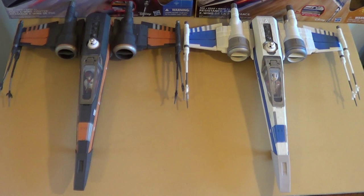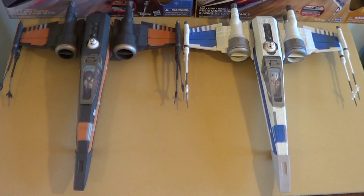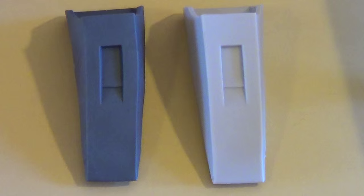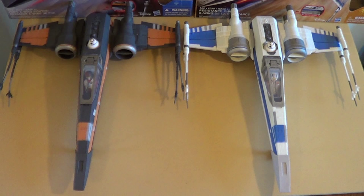Here are the two X-Wings side by side — the white X-Wing with blue stripes versus the black X-Wing with orange stripes. The difference is obvious. You can see the nose cone here versus the white nose cone on the white and blue X-Wing. On the black X-Wing, the nose cone is just white, and I'm not sure why — perhaps the rubber material doesn't take the dark gray color well.